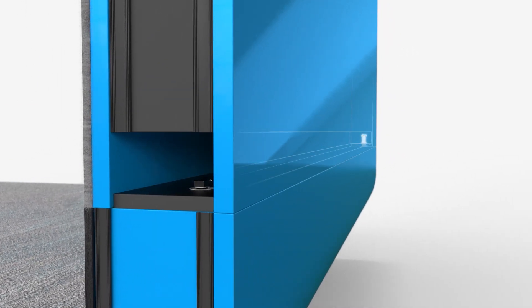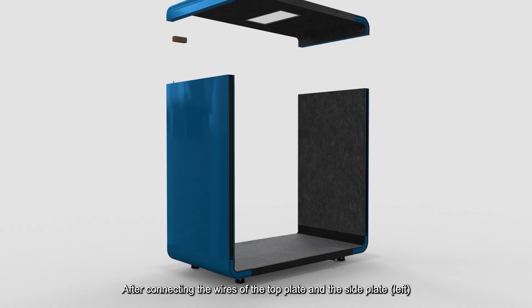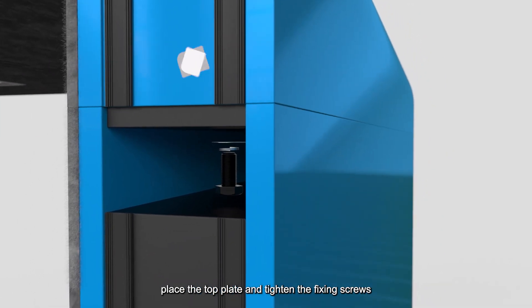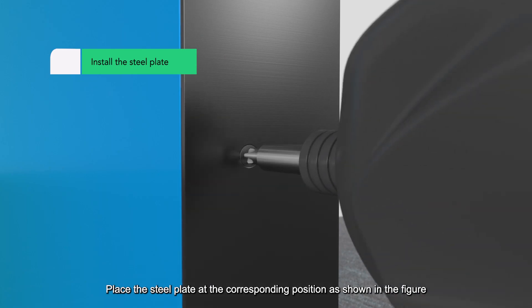After connecting the wires of the top plate and the side plate, place the top plate and tighten the fixing screws. Place the steel plate at the corresponding position as shown in the figure.